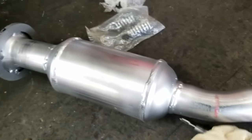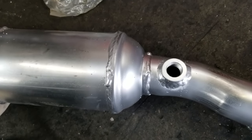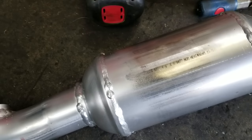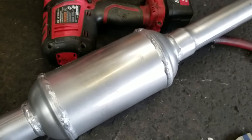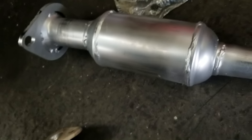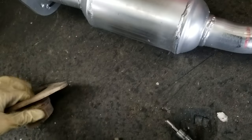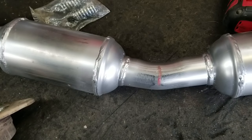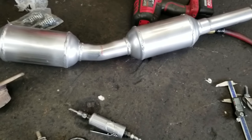Whoever designed this catalytic converter — you're gonna have to fix this problem, because no one's going to be able to put this on their car the way it is. I'm sure it's got decent catalytic converters and fixes the P0420 code, but you can't even put this thing on the car without cutting off the front and the back and using a factory flange. That's just not right.